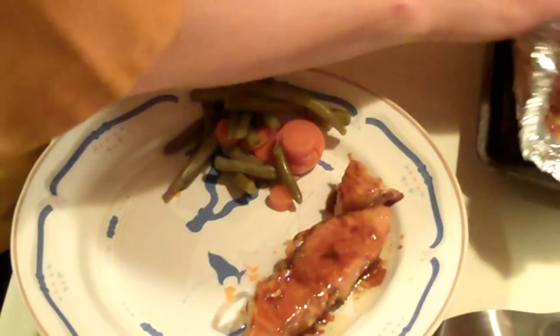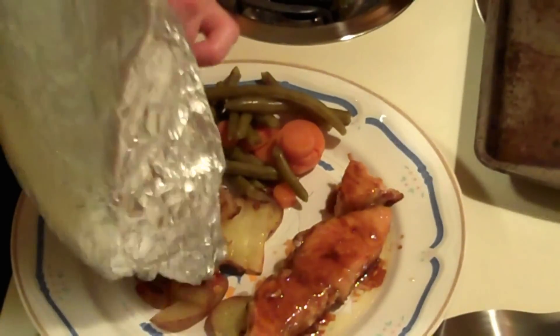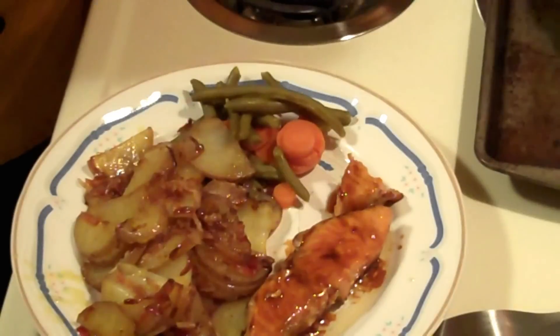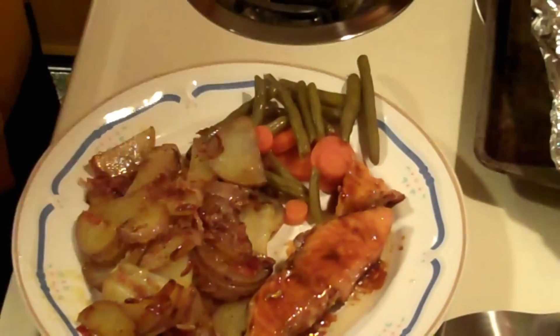And our potato packs. I'm just going to go ahead and dump this onto the plate. Like I said, another time I'll have the actual recipe for these.